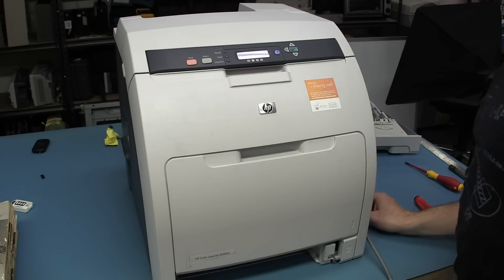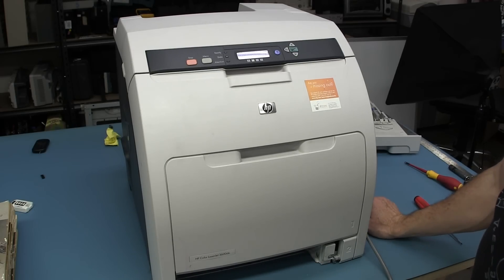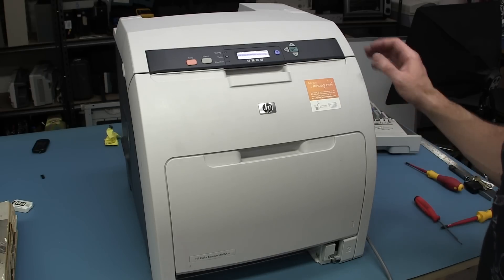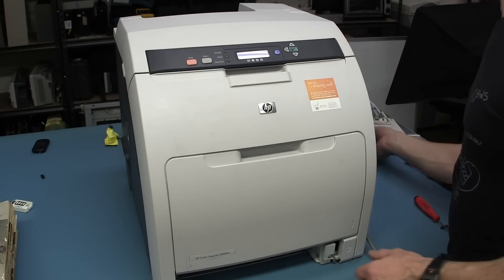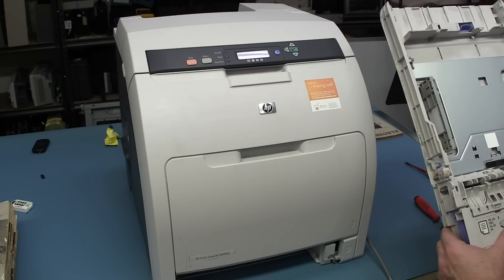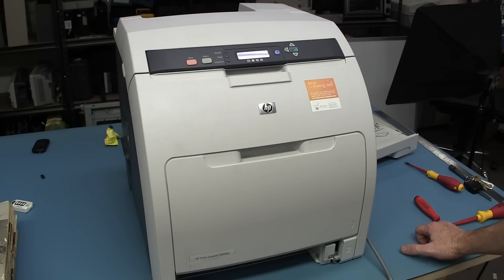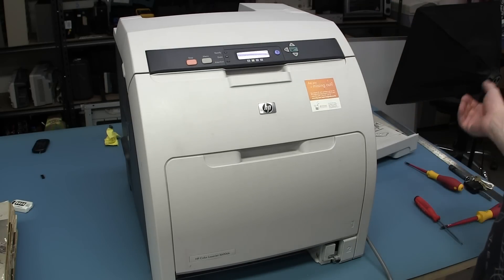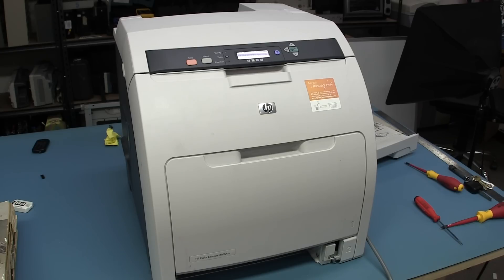Power it up again. There's something else - I don't know, that could be normal. Beats me. Let's see what happens now. I'll put some paper in it and whack the thing back in and see what happens. Tray too empty. Calibrating - okay, it's going to its calibration phase. It's just telling me tray too empty. So that's good.